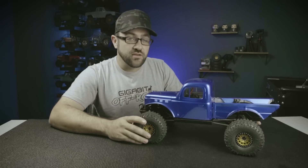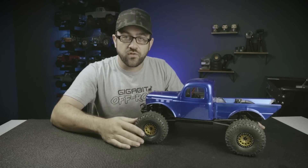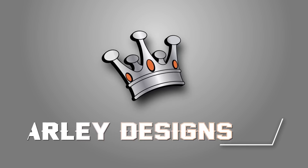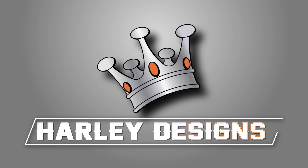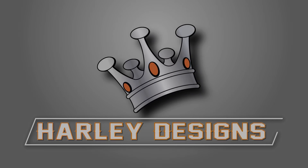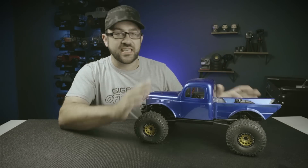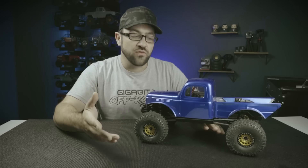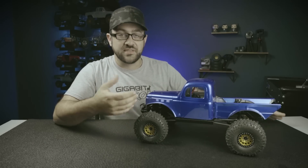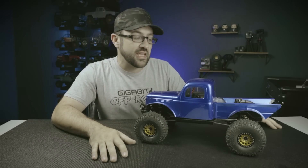Today we're going to go over an update on the TRX4 VS410 build as well as calculating overall gearing. Today I've got the VS410 TRX4 build back on the bench. In a previous video I went over this build where I took a set of TRX4 axles and put it together on a Vanquish VS410 chassis kit.